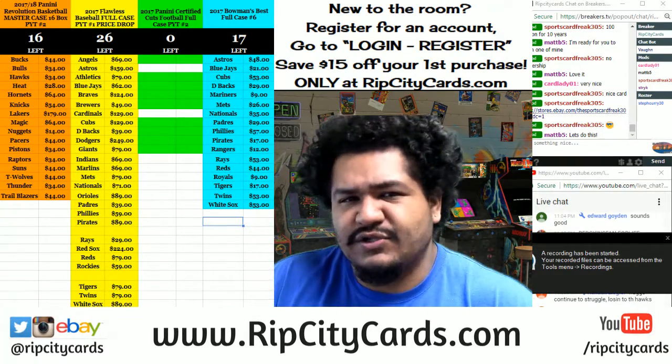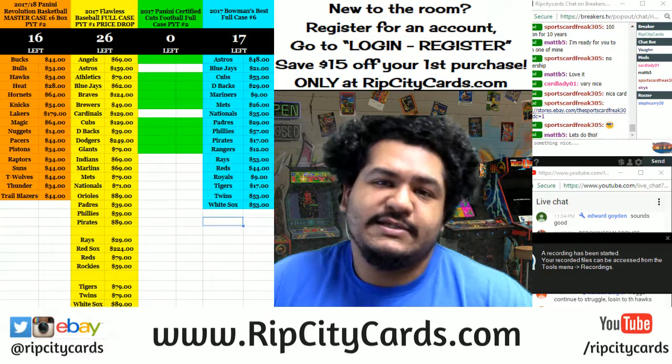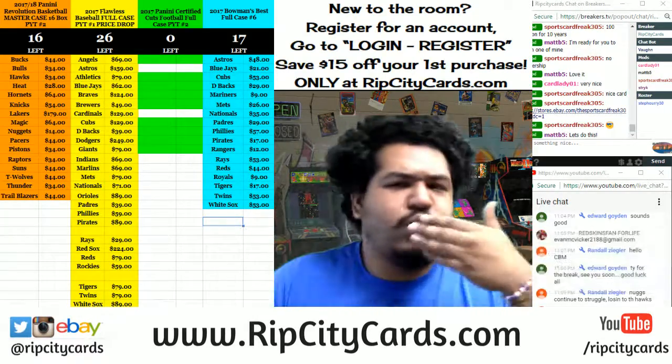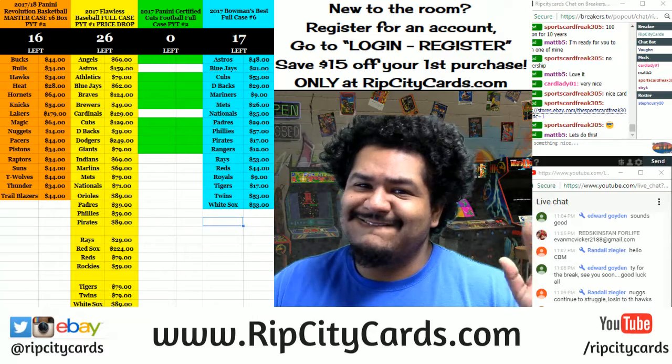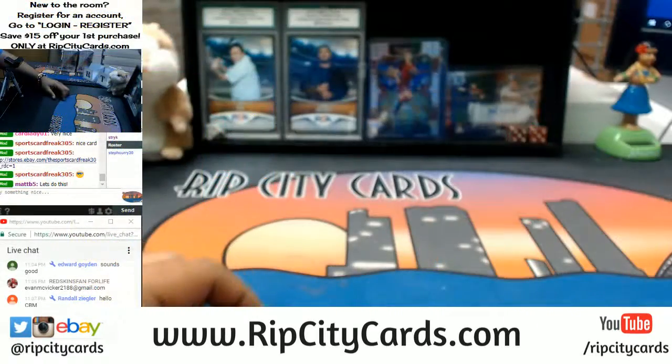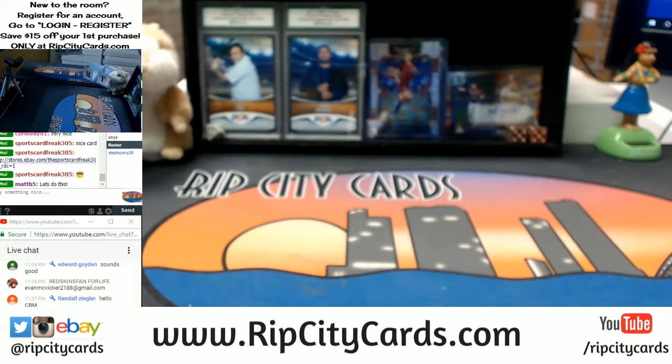What's up everybody, it's time to get personal baby — two personal boxes of 2017 Bowman's Best Baseball. I've been on fire today, let's see what happens. Come on man, let's do this thing, two boxes right here for you.